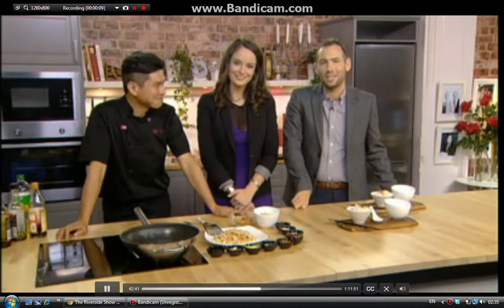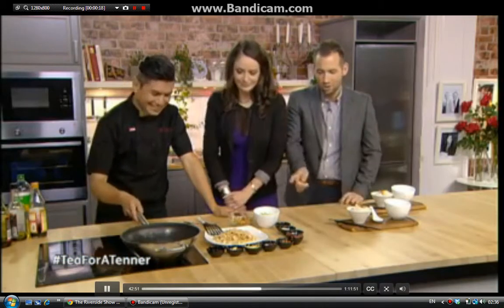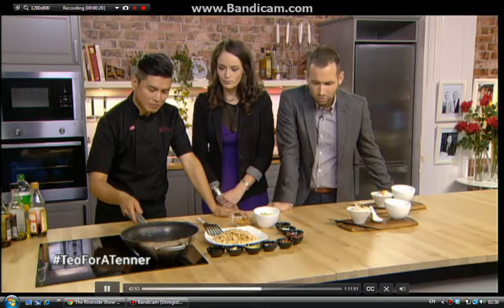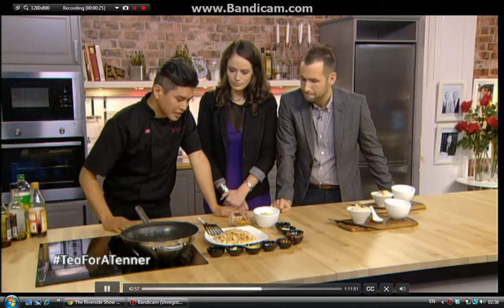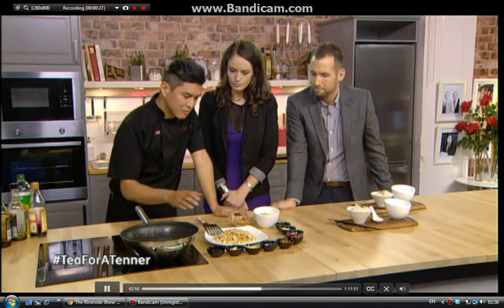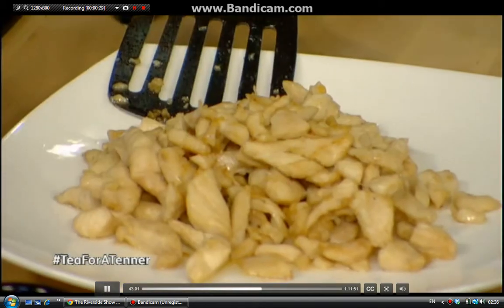We're here in the kitchen with Jimmy Lee from Lai Chi Oriental, who's cooking her tea for a tenner. Just remind us what you're making tonight. Tonight we're going to be making spicy Chung Hing Kung Po chicken. Double spicy — a lot of spices. Have you already fried off some of the chicken? I've fried off some of the chicken, left it to the side, and now we're going to start making the main part of it.